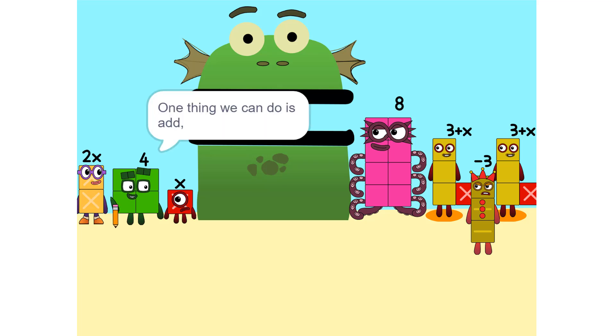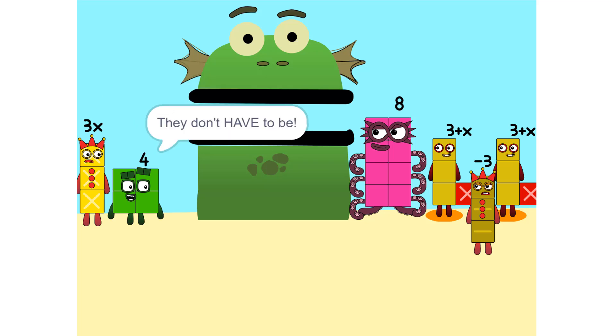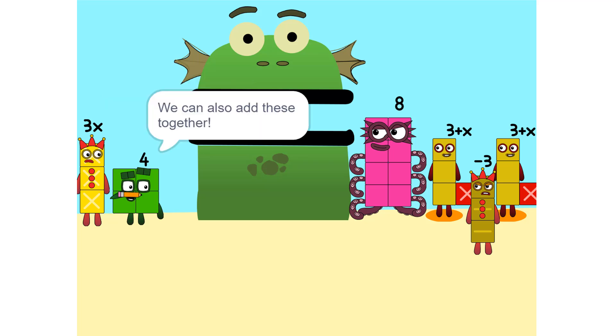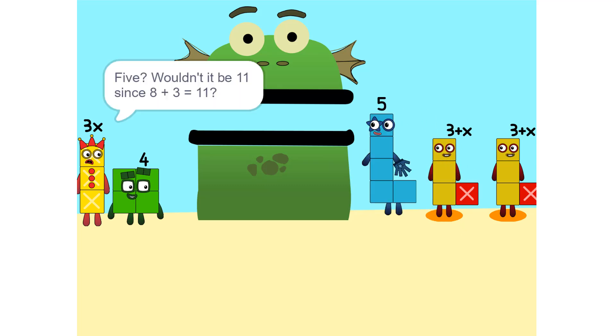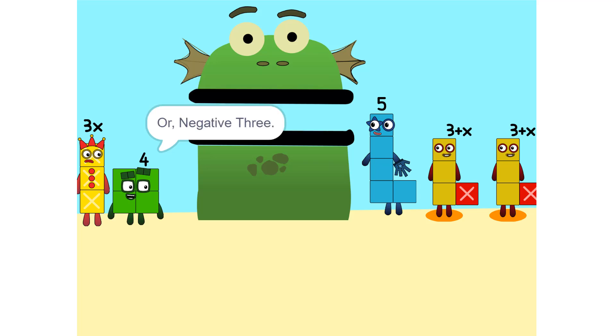One thing we can do is add these together. How did you do that? We weren't even touching. They don't have to be. Could we do it if we were touching? Yeah. We can also add these together. Five. Wouldn't it be 11 since 8 plus 3 is 11? No, because we're adding together 8 and minus 3, or negative 3. So it's five.